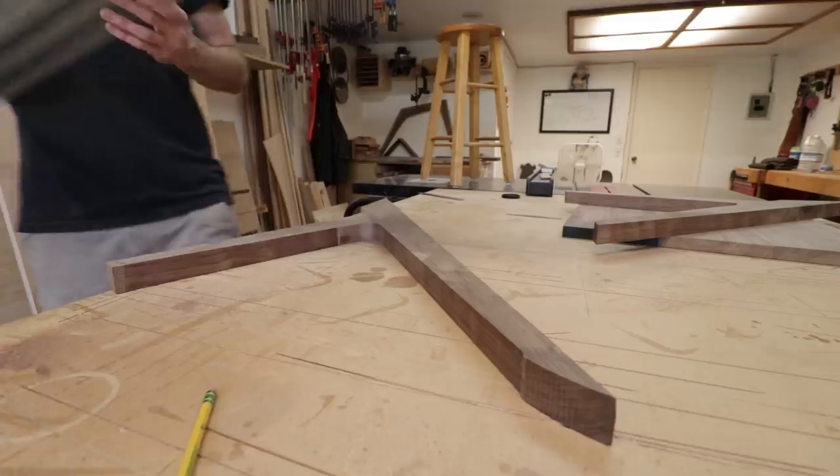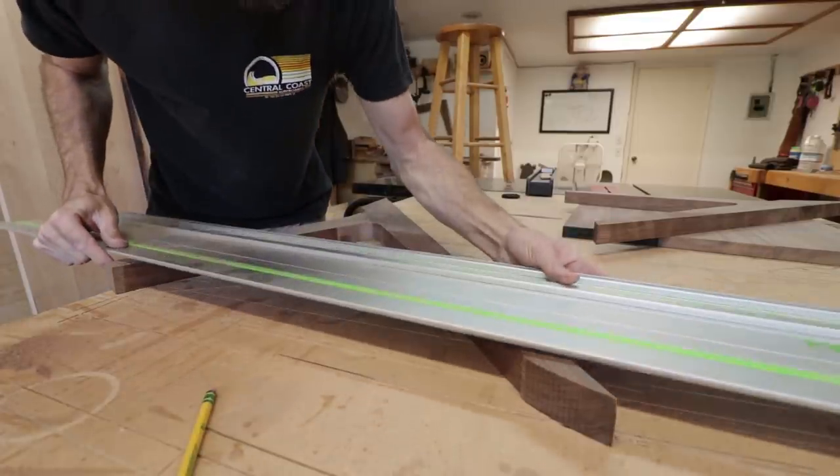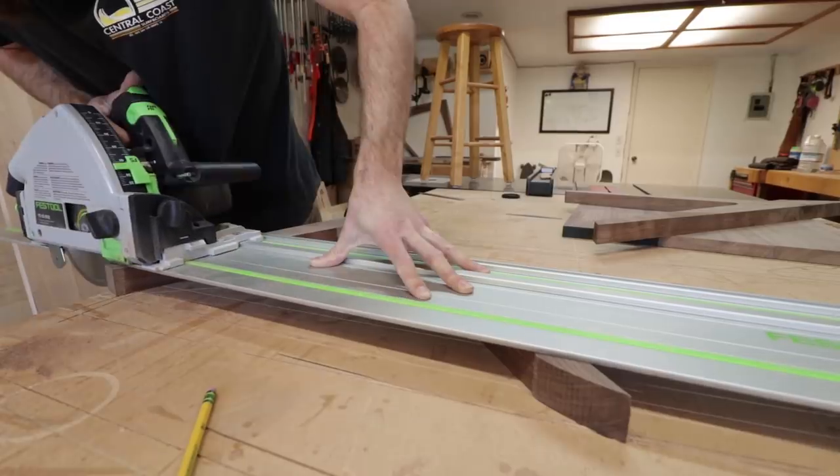One of my favorite uses for a track saw is to cut leg assemblies like this to length. Super quick, super easy, works perfectly.